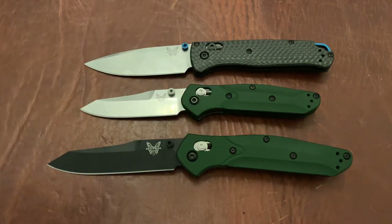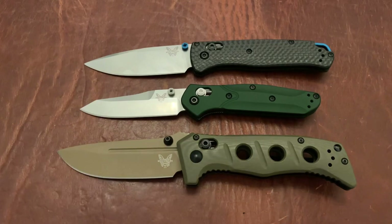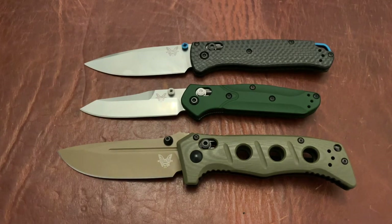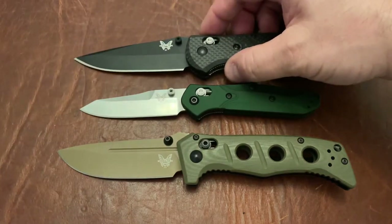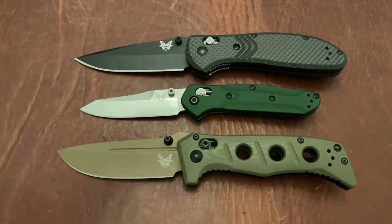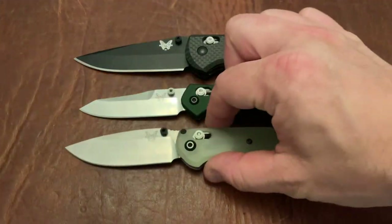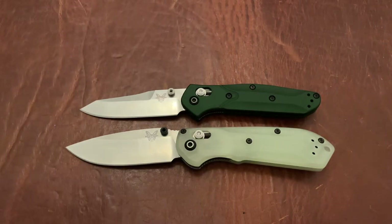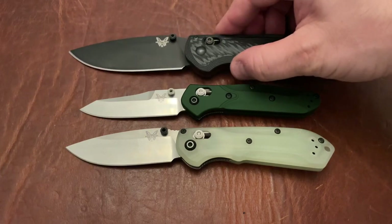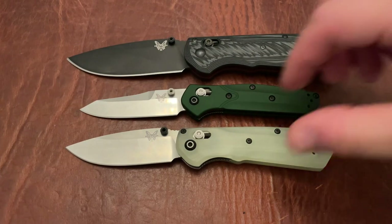Here's the Mini Adamus. And here is a Griptilian — full-size Griptilian. Here is a Mini Freak. And a Super Freak. As you can see, this is slightly smaller than the Mini Freak, I should say.